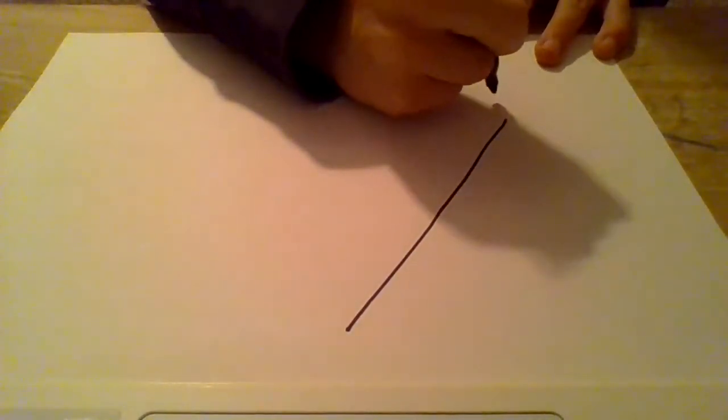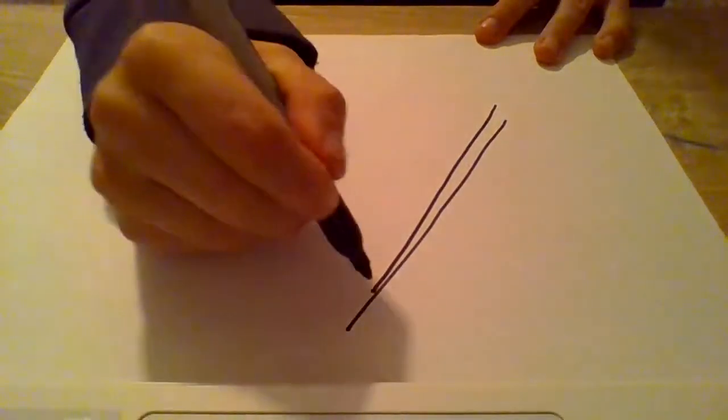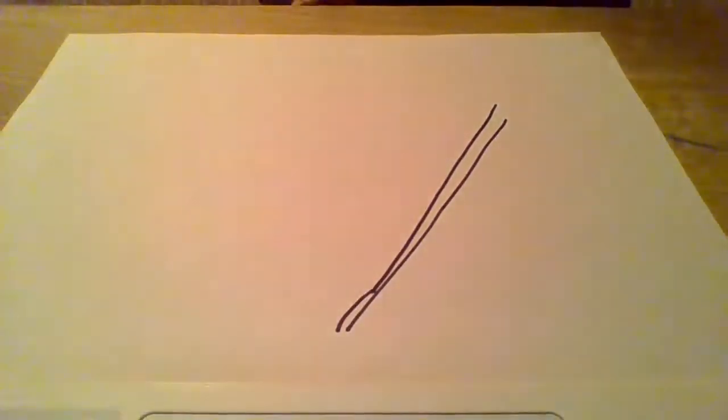First, you guys need to draw a stick and you're going to do just a horizontal line, like this. You're going to want your paper sideways — it's much easier. Then you're going to draw a thinner line that will actually connect like this.